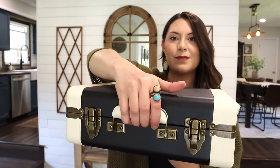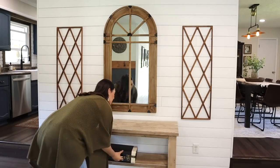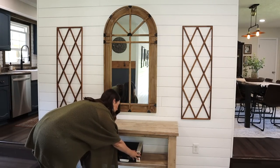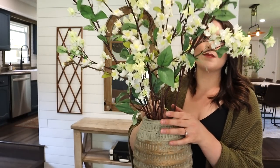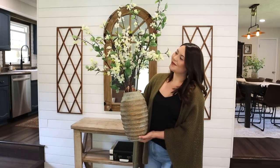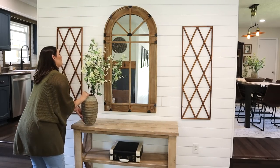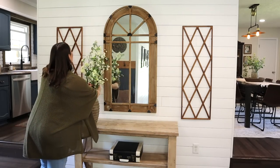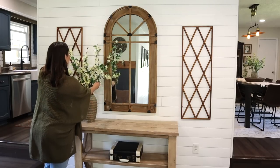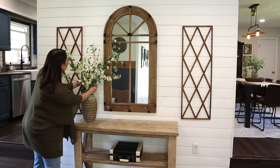The next area we're working on is the wall with my console table. This is probably my favorite area to decorate each season — I always love doing large statements on this table with vases and flowers and candles. This large statement vase is from Hobby Lobby at 50% off, and the floral stems inside are clearance finds from a couple of years ago. I love that less-is-more approach with one large statement.